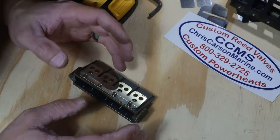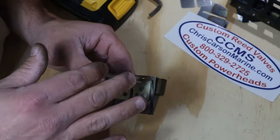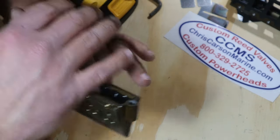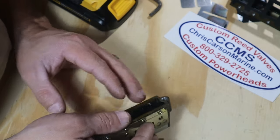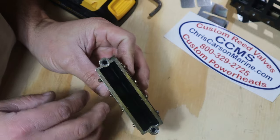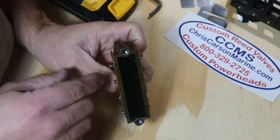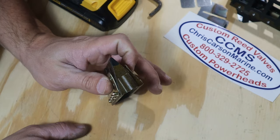Once you get your reed assembly cleaned off and ready to go, it is okay to pull these screws out with a power screwdriver. However, do not put them back in with an electric screwdriver — never. You always want to torque these down by hand. You only get one shot at it and you don't want to over-torque them. I'm sure Mercury has a spec for it, but you can get a good feel by hand. Once you've snugged that lock washer down, it is good to go — don't go any further than that.